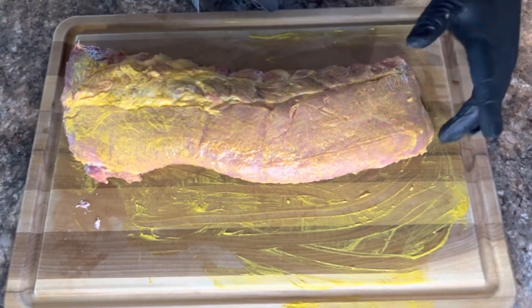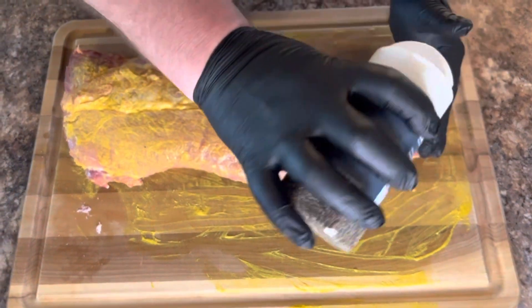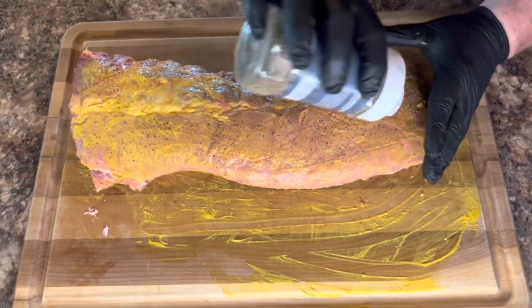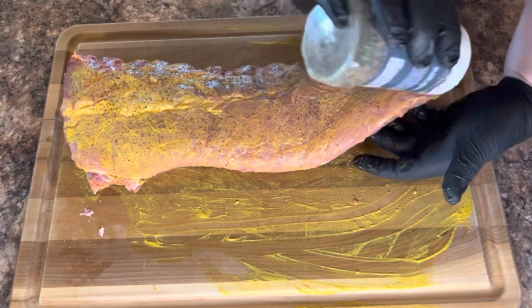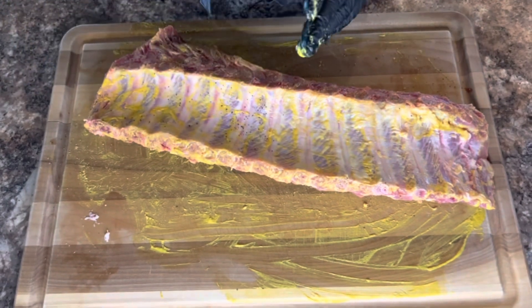Now that you've got it rubbed down with some mustard, we'll put some pepper on here — give it some pepper real good. That'll help it with its smoking. Put it on the other side too.